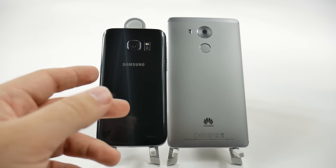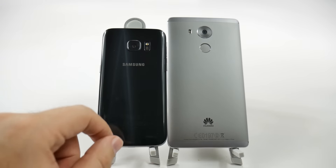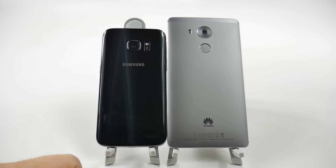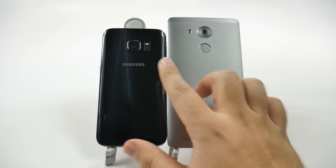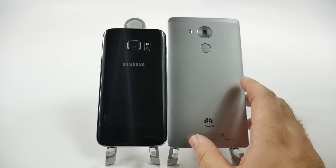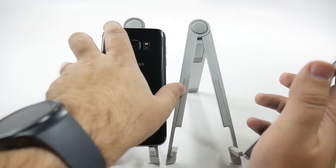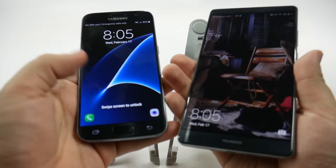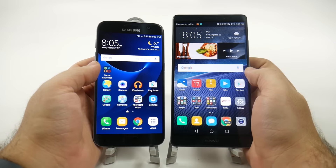Overall, the camera hump is very minimal on both, but the S7 still sticks out just a little bit more compared to Huawei's design, although of course Huawei has a much bigger one. So a little bit less real estate space on the back, but it's not sticking out as much. It depends on what you like more. Overall, these two are going to be different designs and styles, so it's going to depend on you which style you prefer.